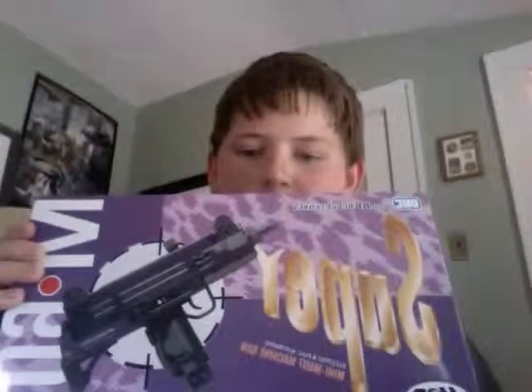And now to the good stuff. It's the — it's backwards — UHC Unicorn Hobby Corp Mini Uzi Hop-Up Version, $16 at AirSplat.com. It seems like a really fun gun. I just got it today, so I'll do this as an unboxing video.